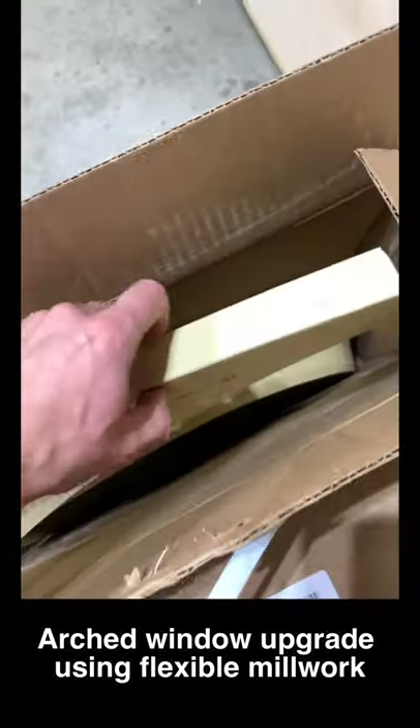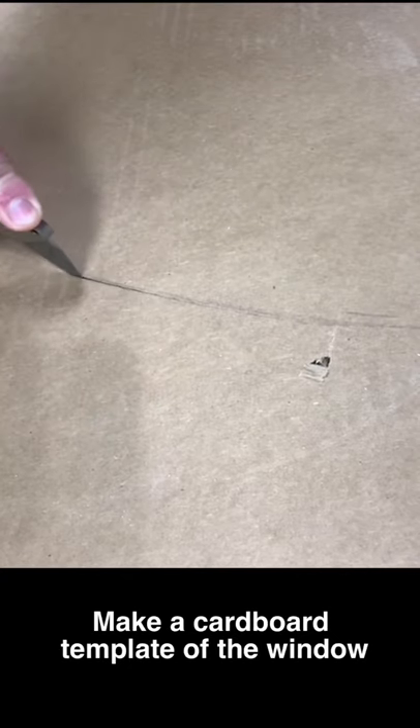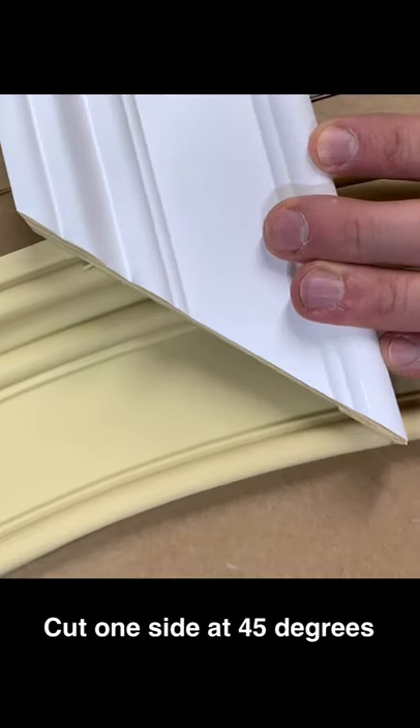Upgrading my arched window using flexible millwork. First make a cardboard template of the window, then cut one side of the arch at 45 degrees.